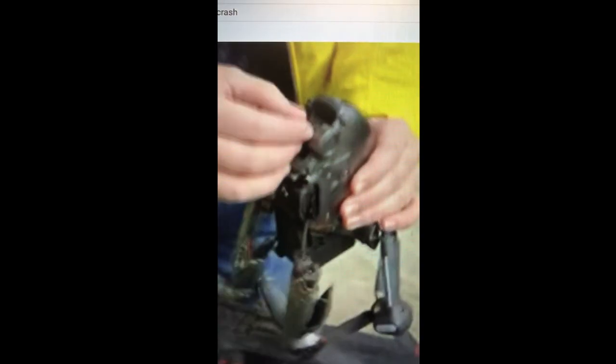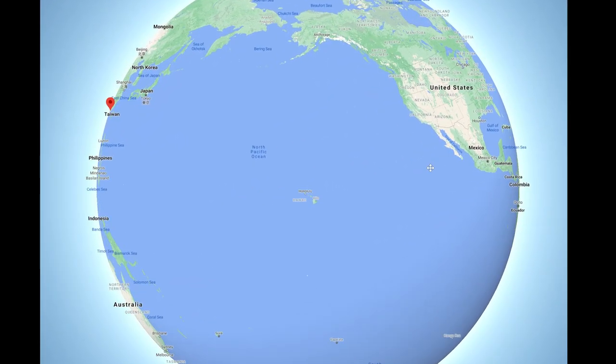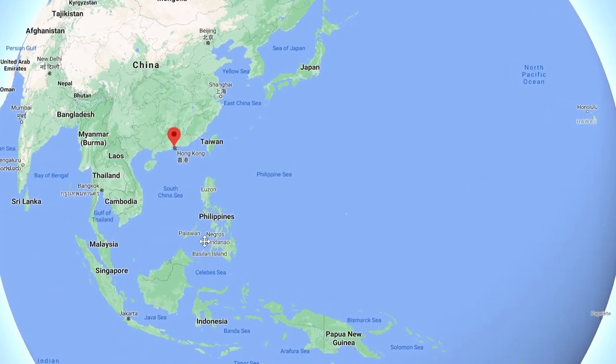I've seen a ton of videos already where the DJI FPV drone has crashed and become unflyable almost immediately. From what I can tell, DJI sent a lot of social media influencers at least two of the DJI FPVs with the expectation that they'll be crashing or damaging at least one of them. Many of these influencers probably crashed this drone because they've never flown FPV quads before. Unlike most of these influencers, you're not going to have the luxury of a backup DJI FPV quad while your other one is being repaired by DJI.